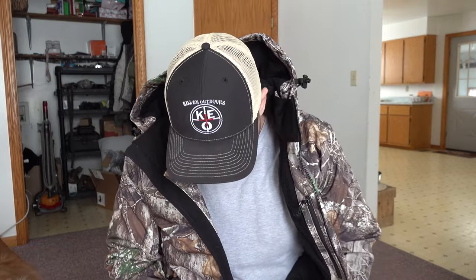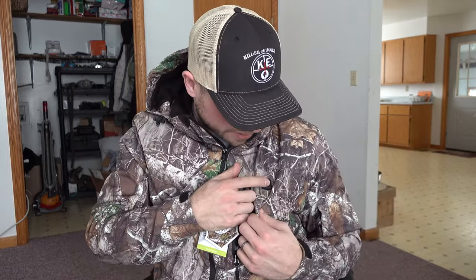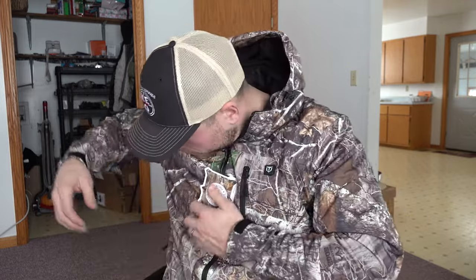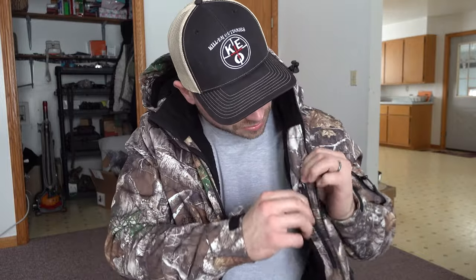This is a size large which fits me right on the money — about perfect. It gives me a little bit of wiggle room inside if I wanted to wear a heavy shirt or sweatshirt underneath. It's got velcro on each wrist to tighten them up, a pocket right here, your battery indication light right here for your battery hookup, zip-up pockets on both sides, and a pocket on the arm.